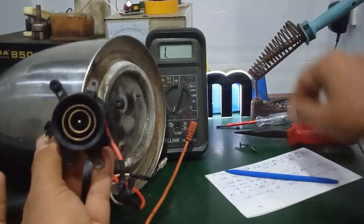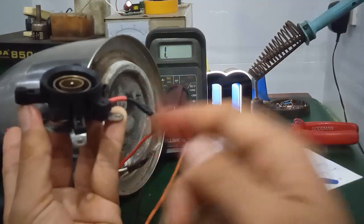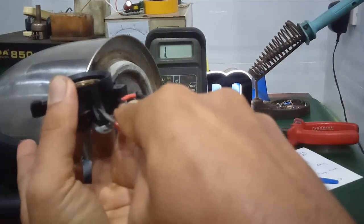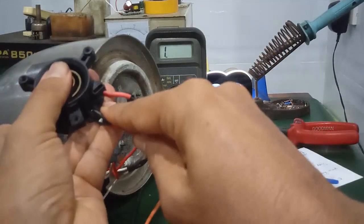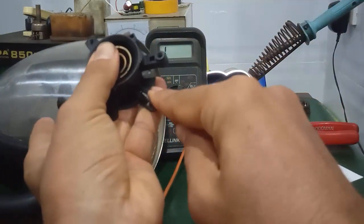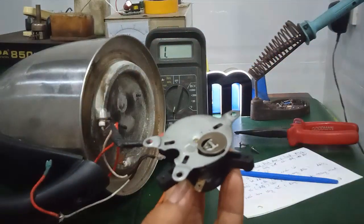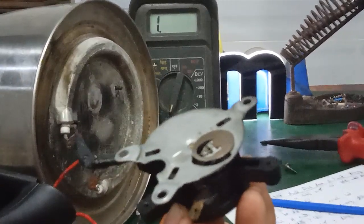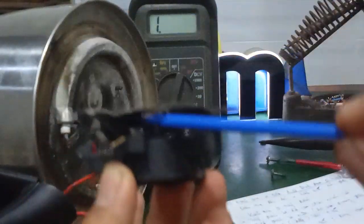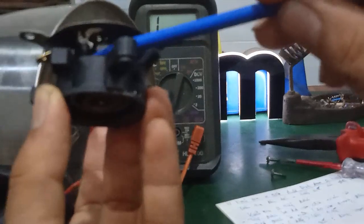Bạn dùng cái tô vít hoặc là bút thử điện mình lẫy lên. Nói chung là có 3 cái ngàm bên đây, mình đẩy cho nó thẳng 3 phía, rồi sau đó mình tách ra. Các bạn lưu ý phía trên đây là cái phần thanh kim loại mình đã nói. Phía dưới có một cái thanh nhựa hoặc là thanh sứ chịu nhiệt, nó sẽ đẩy cái tiếp điểm. Đây là 2 tiếp điểm của nó.